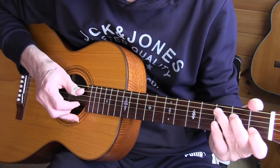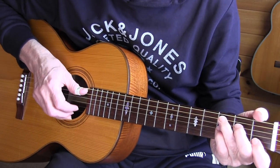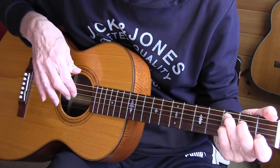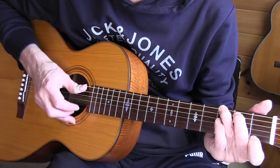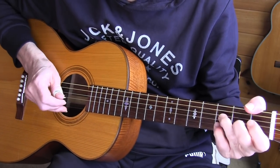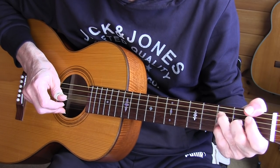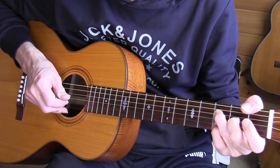G7 again. You can play it with the thumb — no problem. I used my index and middle fingers to play that G7, and you can see the arrows in the tab. Notice again my index is off the strings when I have to do those bends.